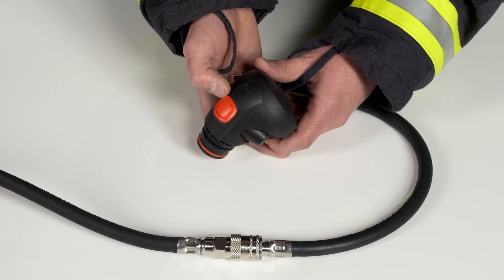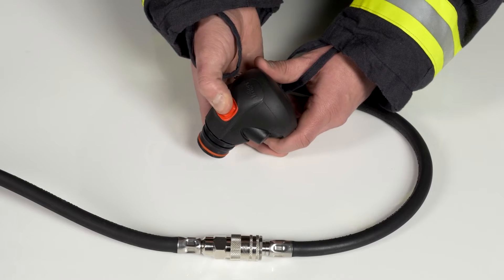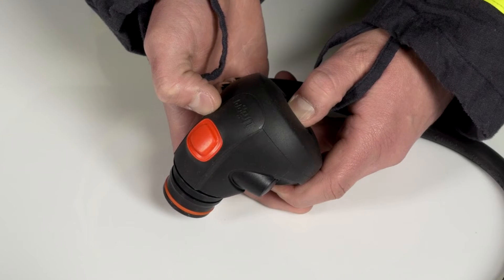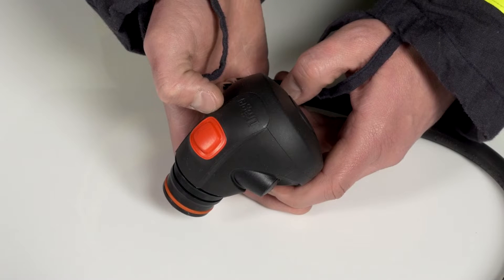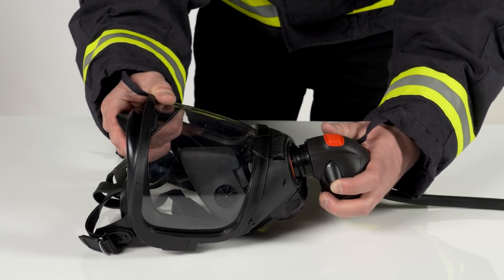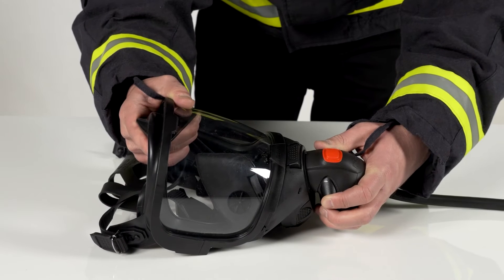The red reset button, situated on the lung demand valve, serves to set up the LDV. You can open the air line by pressing the back side of the LDV, which allows an increase of air volume if required. The LDV should be connected in the designated lower middle area of the breathing apparatus face mask.